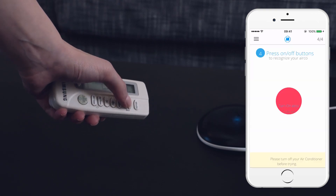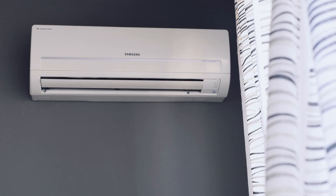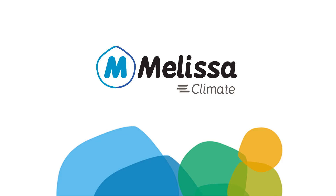Great! This was the most difficult part. To complete the process, press the red button and follow the steps on the phone. Your Melissa has been set up successfully. You can now control your AC from anywhere, at any time, and as much as you want.